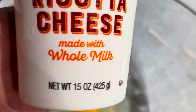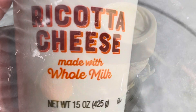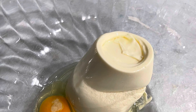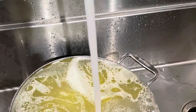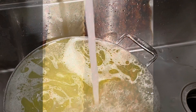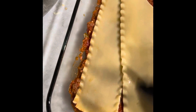Those lasagna noodles boiled for about 12 minutes. Next I took some ricotta cheese and an egg and put them in my mixing bowl and blended those together. In the meantime I took the noodles off and put them in the sink and rinsed them in cold water. Then I started layering — I put the meat sauce in my pan first.